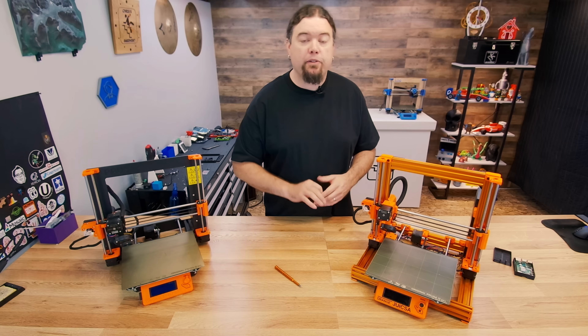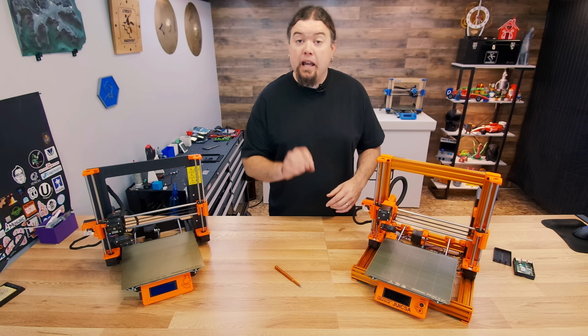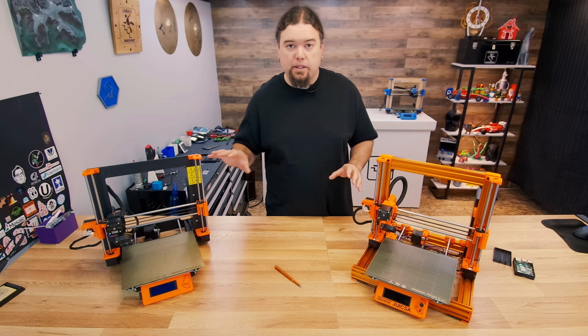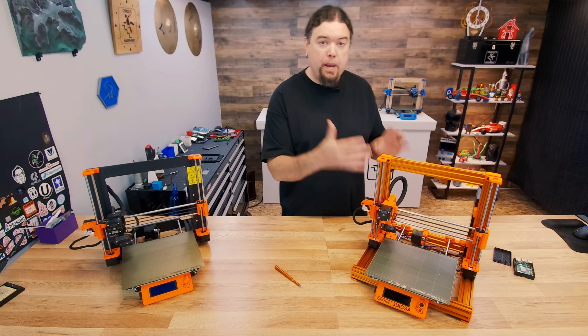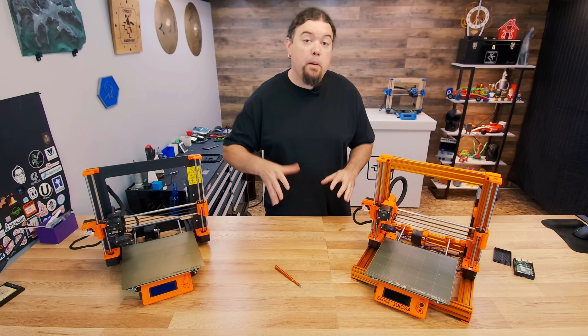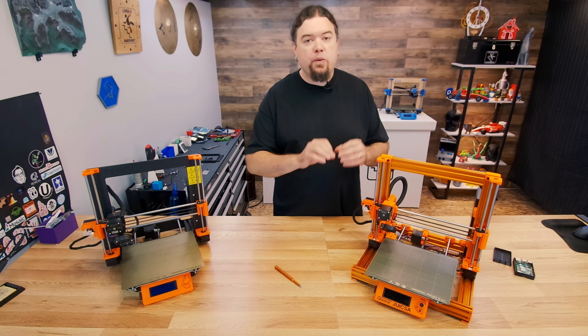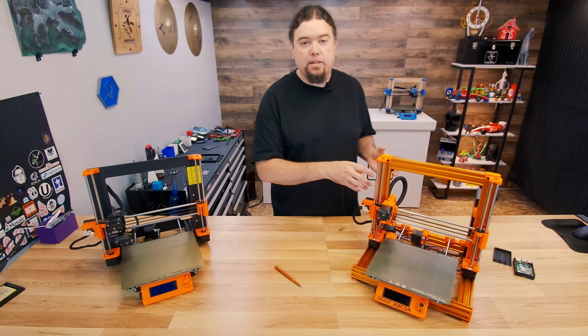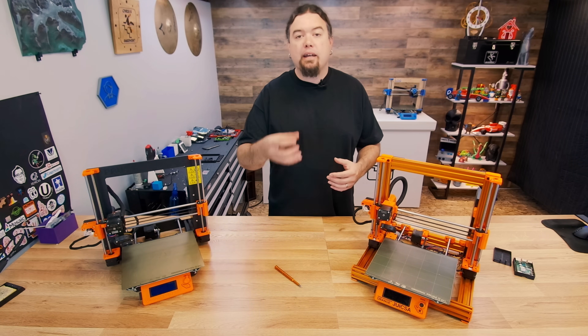There are a couple things you need to know about it before you give it a try. You will have to have an actual Prusa serial number — you can't just use any 3D printer with this. Even if you built something like a Bear, if you used the board from a Prusa kit you'll be okay. But if you supplied your own board, even if it was an Ultimachine, it's not going to have the correct serial number on the chip inside, so you can't use that Connect service.